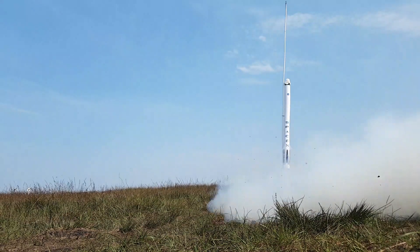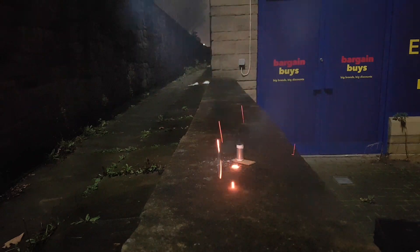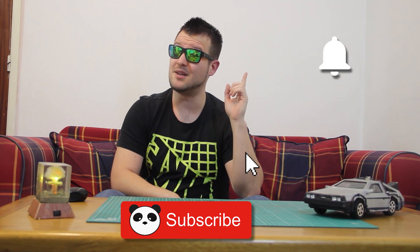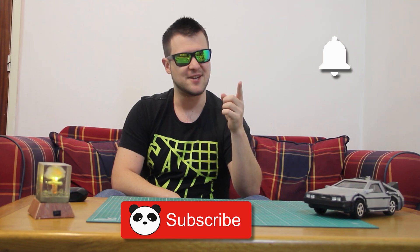But just before the fun part, I want to kindly ask you: if you like my content and you're interested in hobby rocketry, DIY, explosions, and many more cool things, just don't forget to subscribe to my channel and hit the bell icon to not miss the newest experiments and tutorials. Thank you.